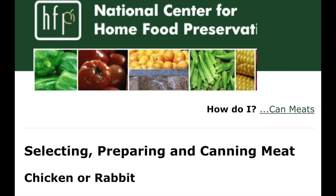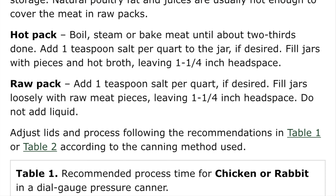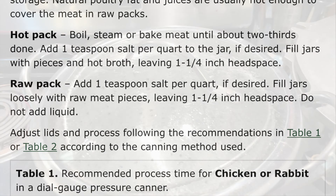To can chicken properly, we want to look at the National Center for Food Home Preservation. It says to hot pack, you want to boil, steam, or bake your chicken two-thirds of the way done. Then we're going to use an inch and a quarter headspace. Make sure you understand it's more than an inch because chicken will expand more than other white meats.